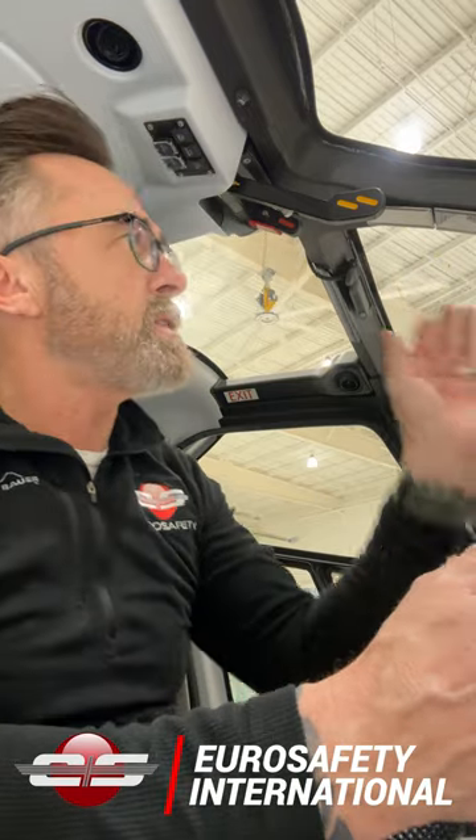"That will kill us!" Now, obviously passengers shouldn't be touching any of the controls in the cockpit, but what I found funny was all the commentary claiming that if this handle was taken and brought back, the rotor blades would stop and the helicopter would fall out of the sky like a rock.